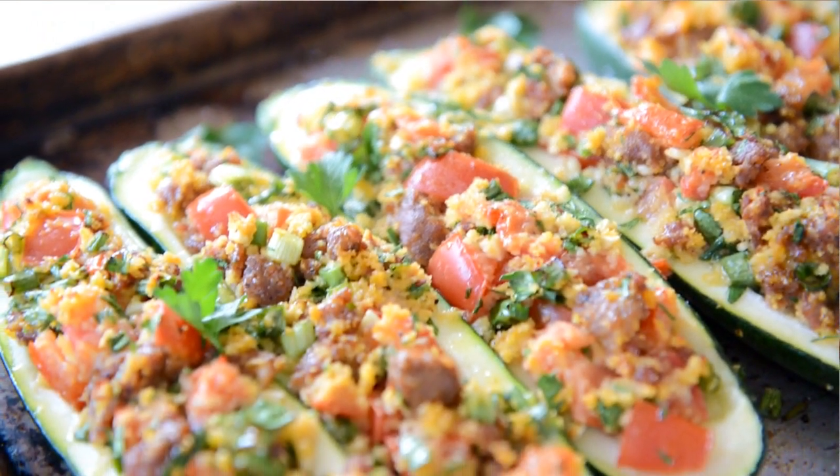Hey guys, it's Joanne from 15 Spatulas, and today we're going to make Italian Sausage Stuffed Zucchini.